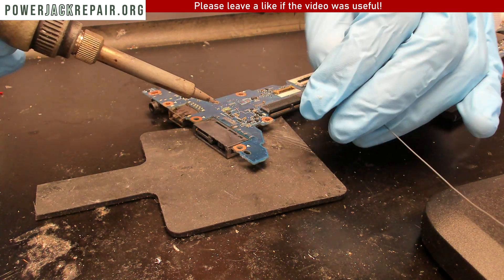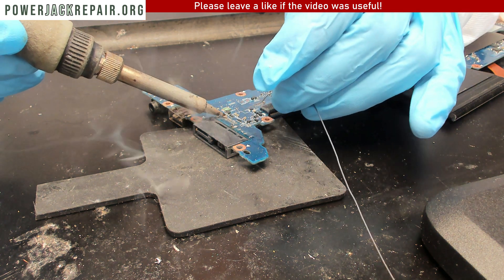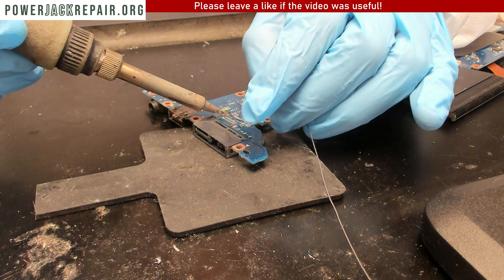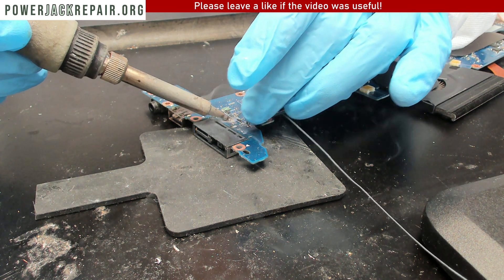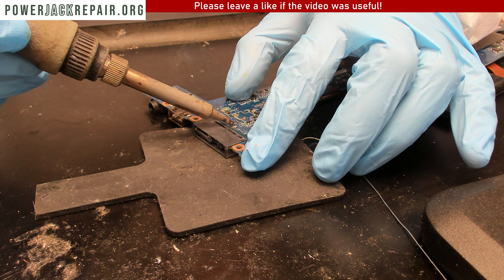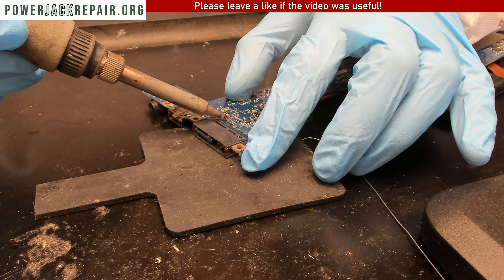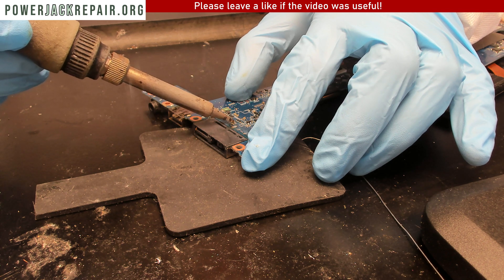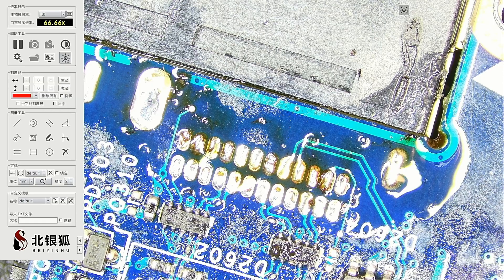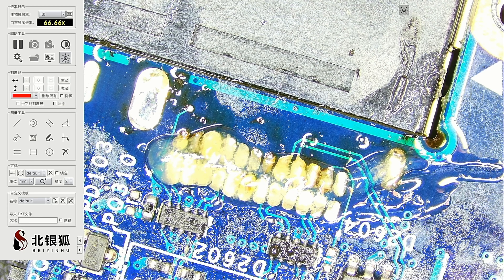Now we just have to solder every one of those joints. Under the microscope we can see that a couple of those guys are not extremely well-soldered, so we're going to be touching them up with a slightly finer tip. Let's add some solder to the finer tip.